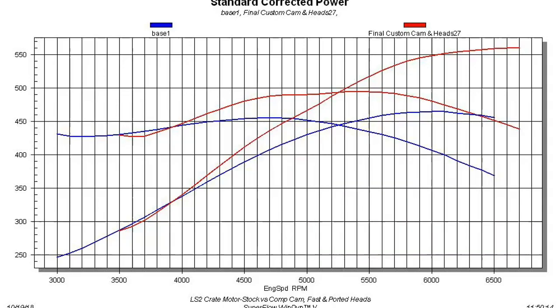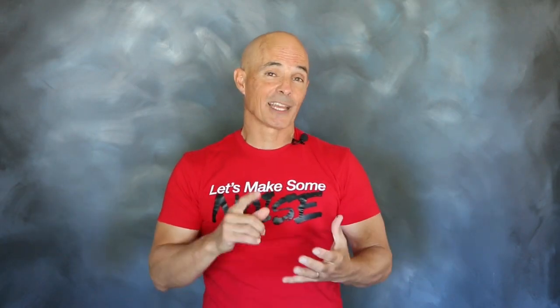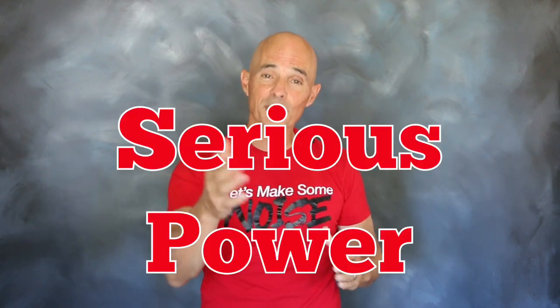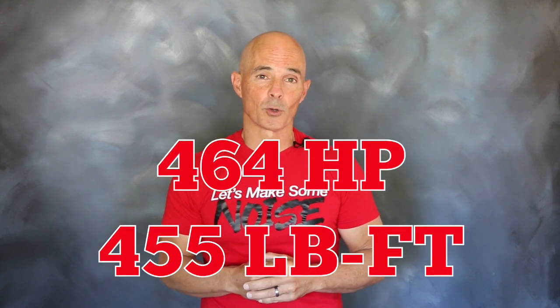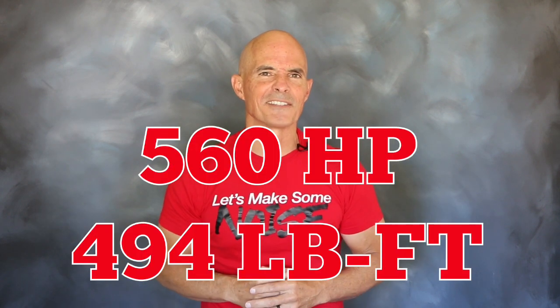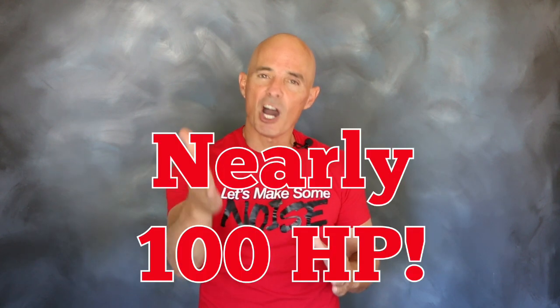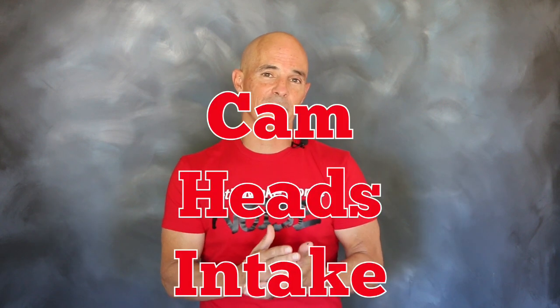Check out those power gains! The results are in. Installing that CompCam, ported heads, and Fast manifold on our LS2 crate motor offered some serious power gains. The power output jumped from 464 horsepower and 455 foot-pounds all the way up to 559.9 horsepower — we're going to call that 560 — and 494 foot-pounds of torque. That's a gain of nearly 100 horsepower. It just goes to show you what the right camshaft, cylinder head, and intake manifold can do on an LS2 crate motor.